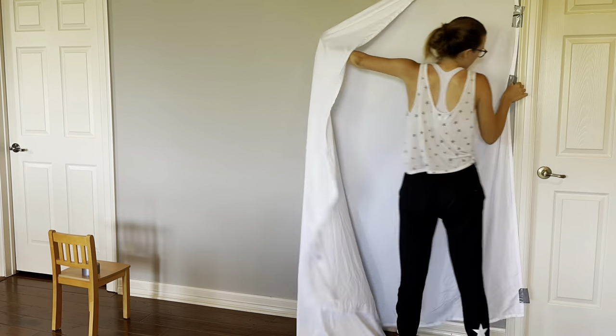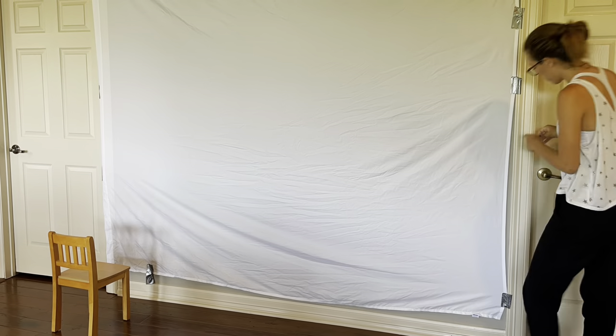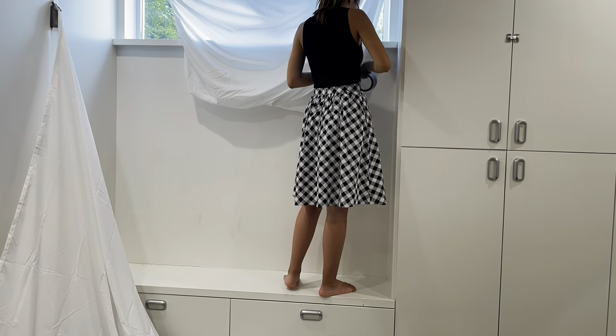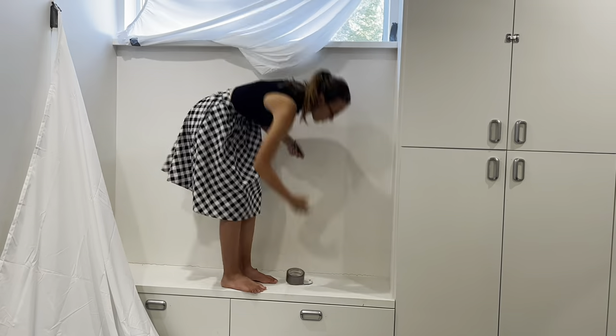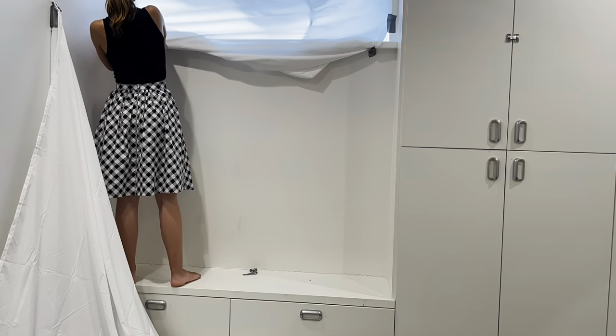First, let's start with the white backdrop. Step one, find a white sheet that you won't mind sacrificing to your future as a theater star. Step two, tape it to the wall. Make sure there are no wrinkles. Be sure there's nothing causing the sheet to look odd, including objects sticking out from behind or windows creating backlight. If you have windows, cover them before beginning or find another wall. Any backlighting will make it difficult to see you in your audition, and that's the last thing we want.